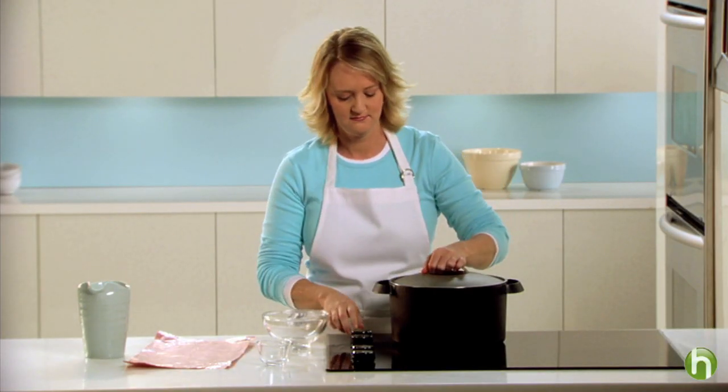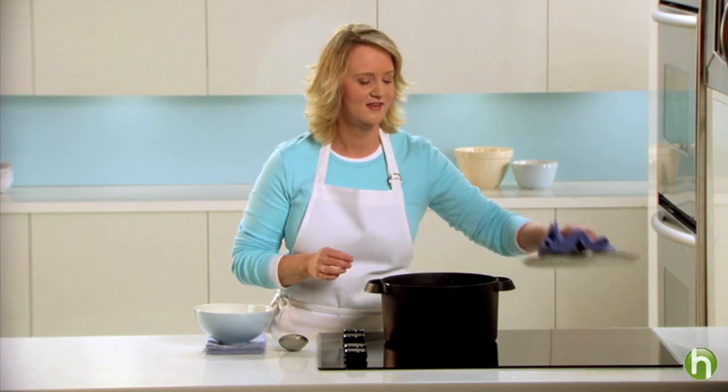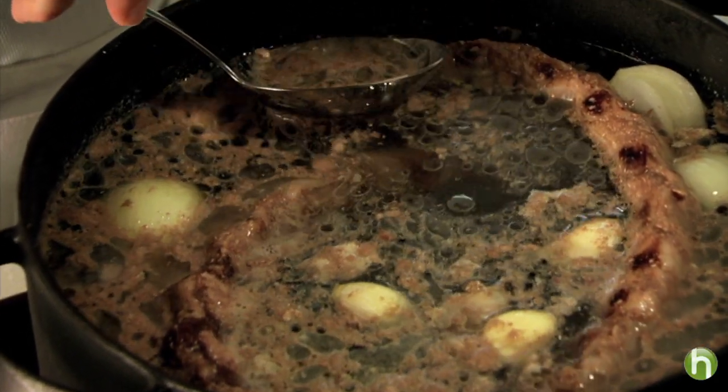Cover with the lid and bring it to a boil. Then reduce the heat to medium-low and you'll notice a foam rising to the top of the liquid — don't worry, this is totally normal. Just use a spoon and skim off the foam.